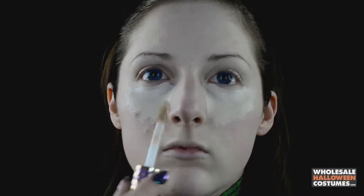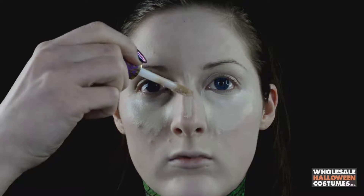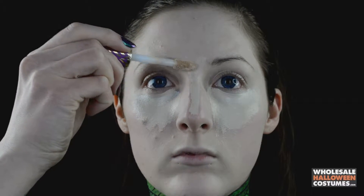First, start off with applying the foundation all over the face, making sure to blend it in nicely. Once that's done, go back in with a highlight color — a concealer that fits your skin tone — and apply it under the eyes and down the bridge of the nose to really accentuate the face. Make sure to blend that in very nicely and set it with a powder so it doesn't crease or move.